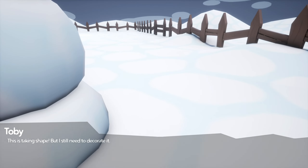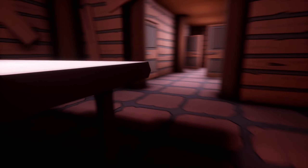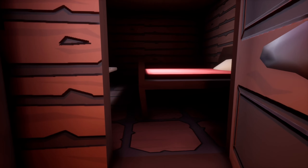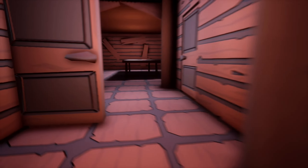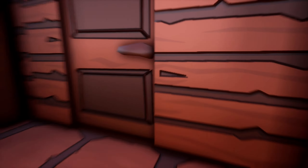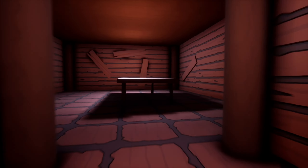This is taking shape, but I still need to decorate it. Mom? Grandpa died.